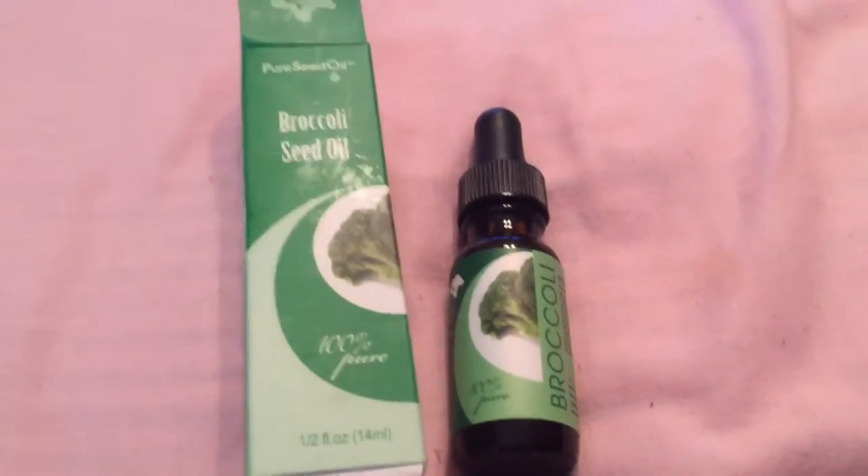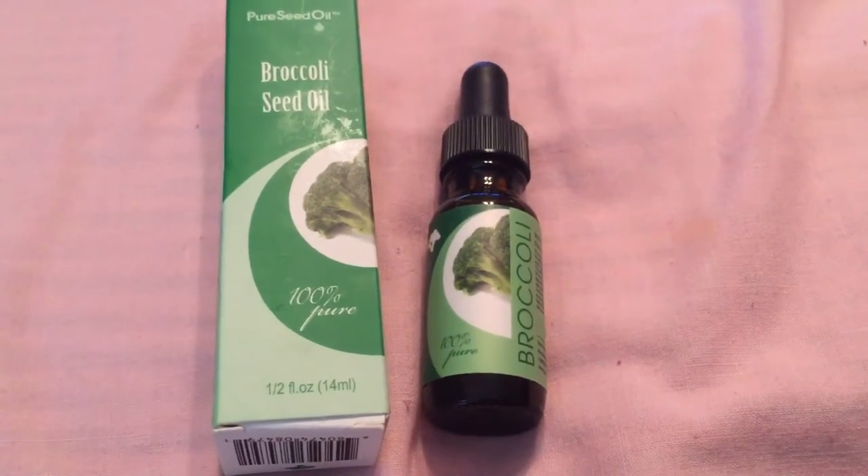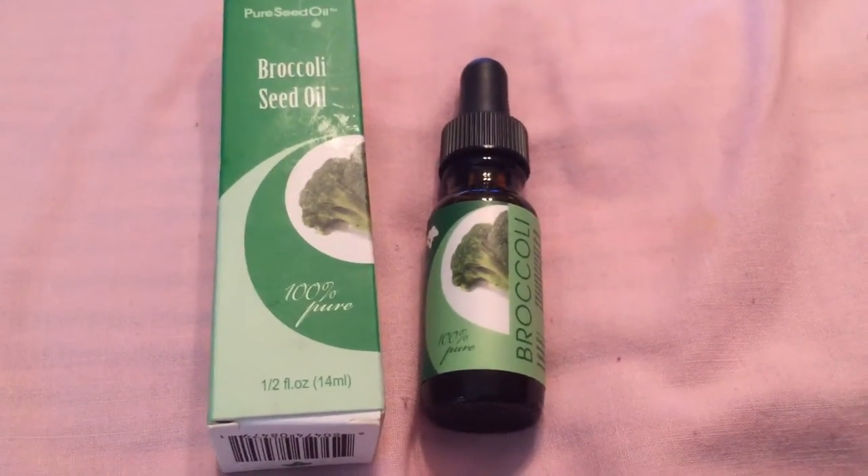It is also great for anti-aging. You can use it as a moisturizer and hydrator. It is non-GMO.